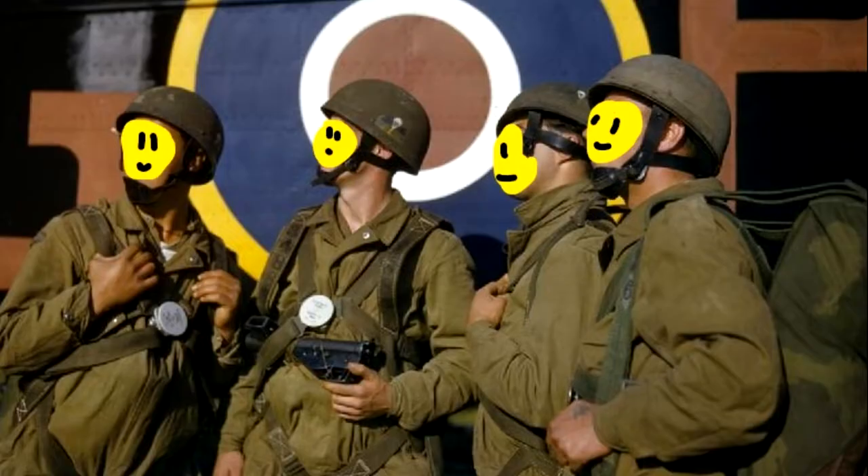A few words about helmets — there were 4 options: the Rhodesian Fiber Helmet, the South African Defense Forces M63 Helmet, and two British helmets — the British Dispatch Driver's Helmet and the British Airborne Helmet called Helmet Steel Airborne Troop.